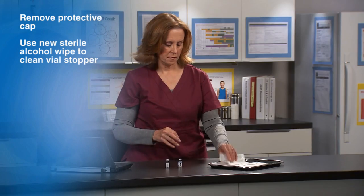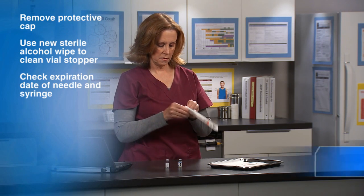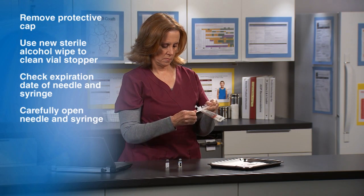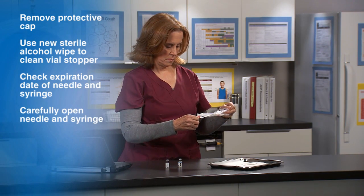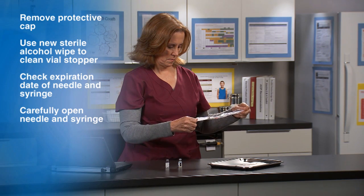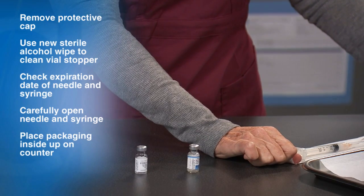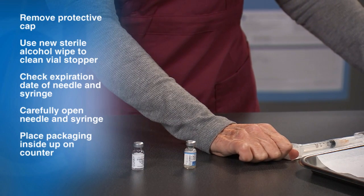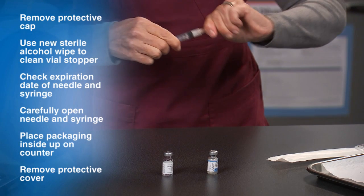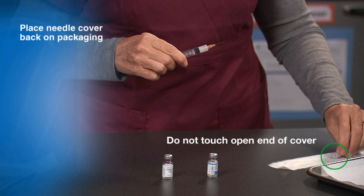While the alcohol is drying, check the expiration date on the needle and syringe if present. Never use expired equipment. Next, carefully open the needle and syringe. Be careful not to touch the inside of the packaging or where the needle attaches to the syringe. Place the packaging inside-up on the counter with the needle and syringe resting on the inside of the packaging. Remove the protective cover from the needle, being careful not to touch the open end, then place the needle cover back on the packaging.